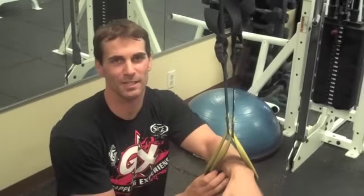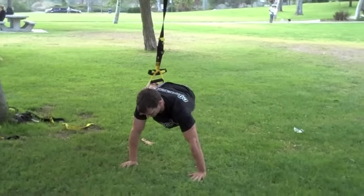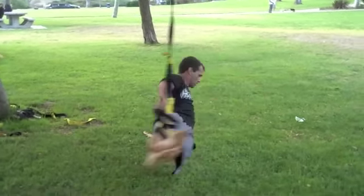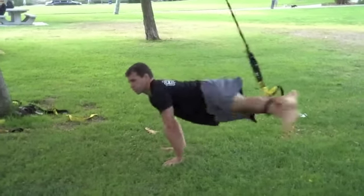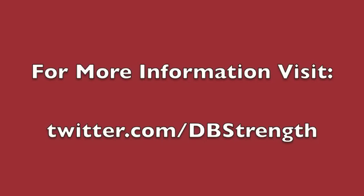This fifth one — the last one — I call the TRX pommel horse. Here's how it goes.